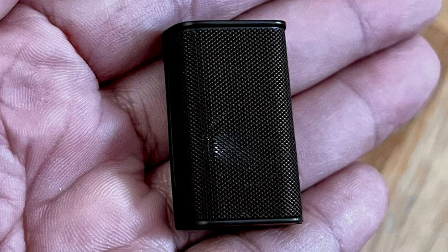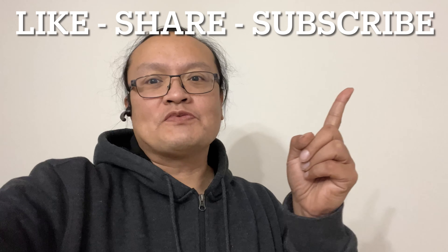So what do you think about the speakers? Put your comments down below. And after that, don't forget to click like, share, and subscribe to my channel. Click the notification button — next time I upload a video, you'll be notified. Thank you for watching and goodbye.